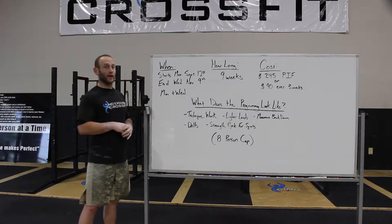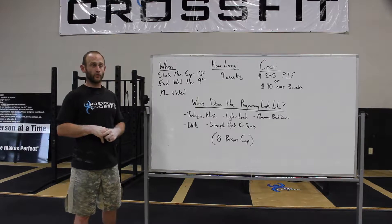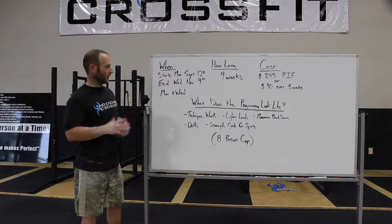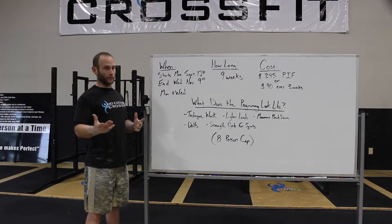We have our new Olympic lifting class starting on Monday, September 12th. We're going to answer a few questions as to when it's going to be, how much it's going to cost, all the programming details, and what time it's going to be. Let's dive into it — as far as when it's going to be, we are going to start it on Monday, September 12th.